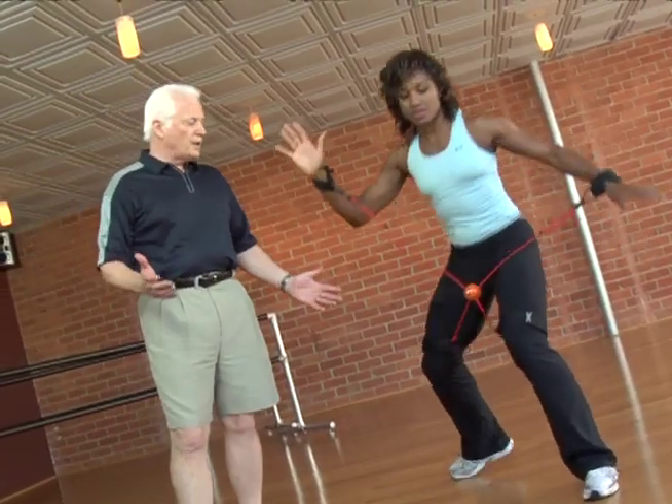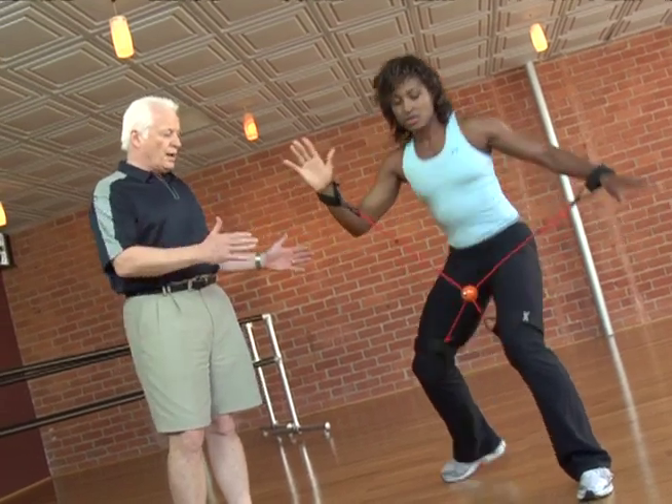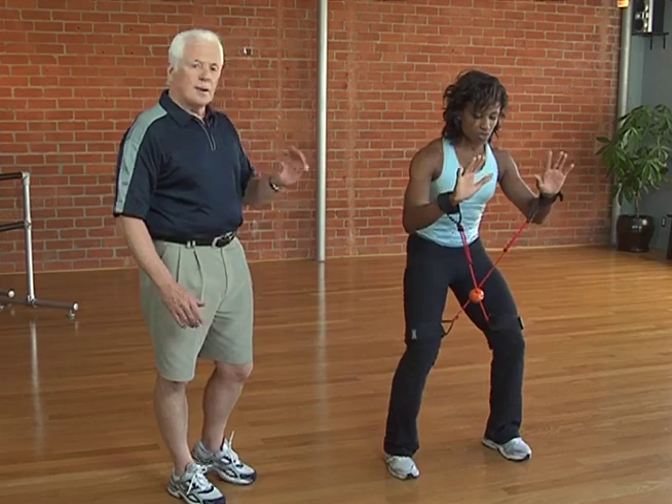You'll notice that her balance is perfect. She drops and holds. At that point, we have perfect balance. Drop, hold. Returning to neutral. Again, perfect balance.